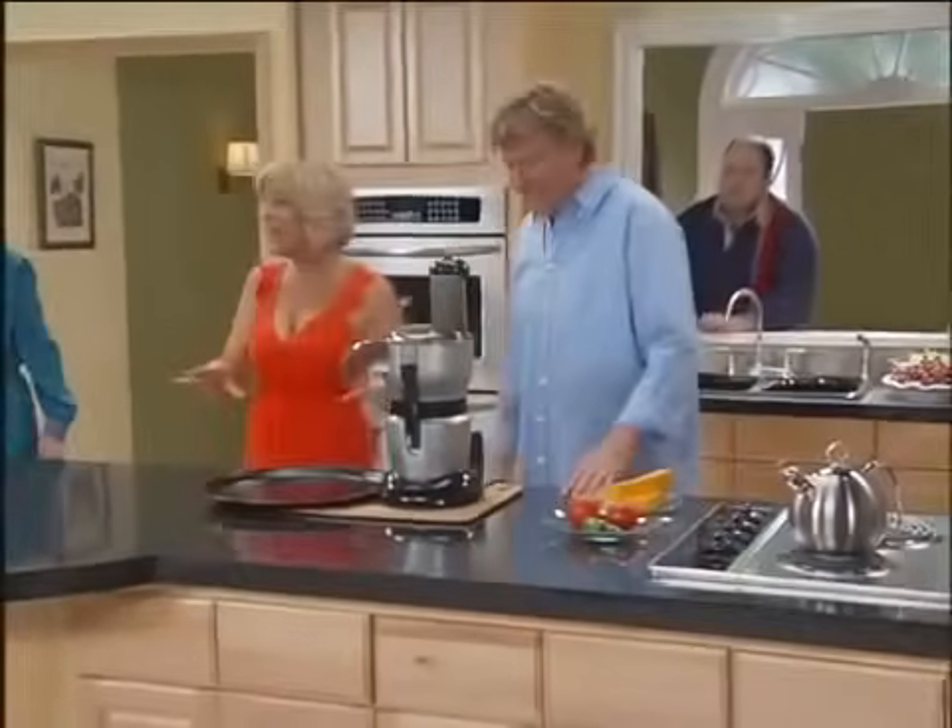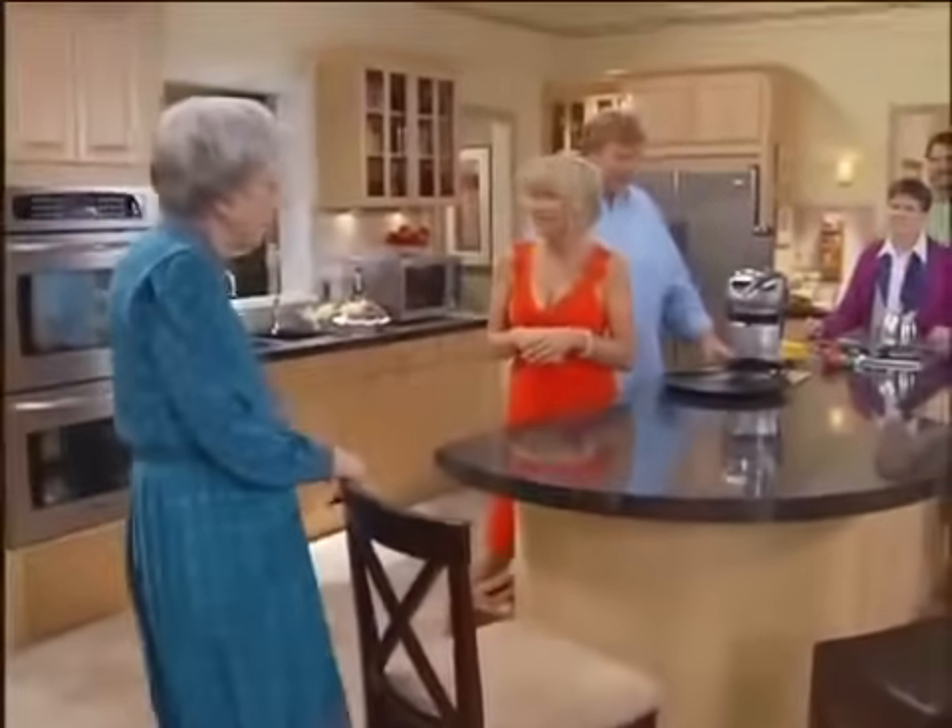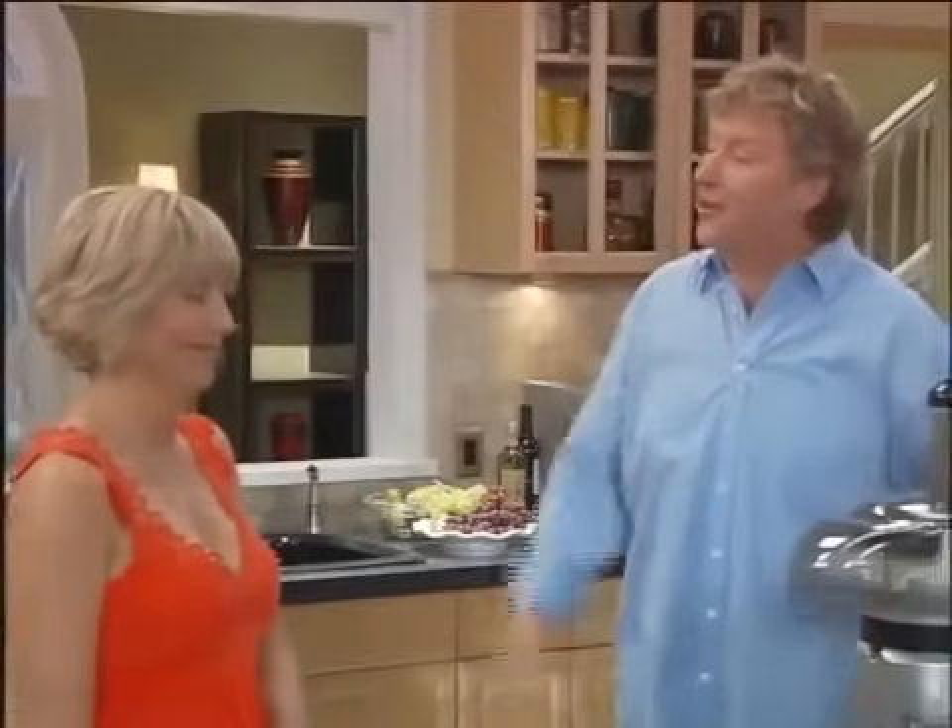Calm down guys, Mick and I have everything under control. Sure. Have us over for a nice family meal and there's no food in sight. They probably just got out of bed. Thanks for the vote of confidence, Granny.